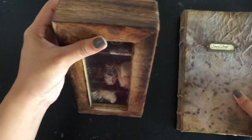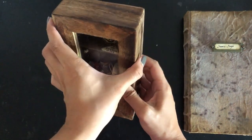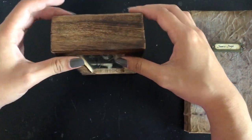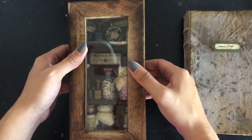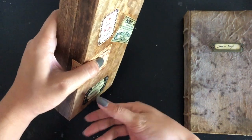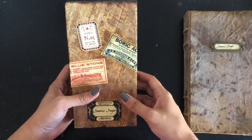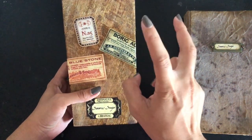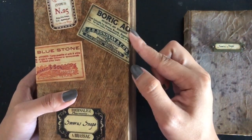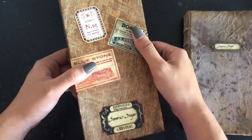Now moving on to Severus Snape's apothecary. It's supposed to be opened vertically, but you can open it horizontally as well. When we turn it over, there are stickers of potion labels and ingredient labels, and of course its nameplate — Severus Snape. I just think it looks really cool.